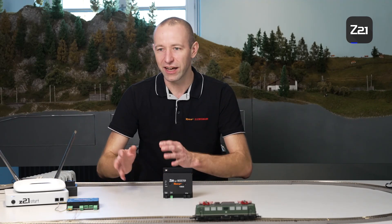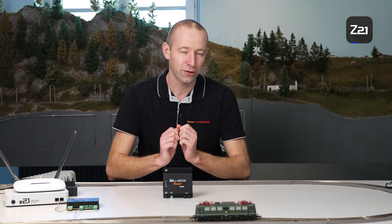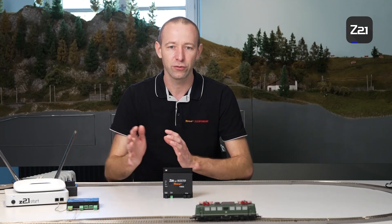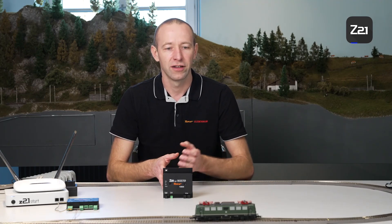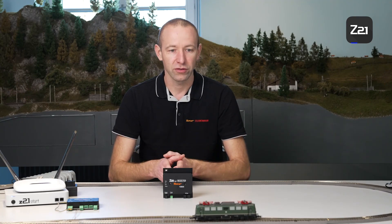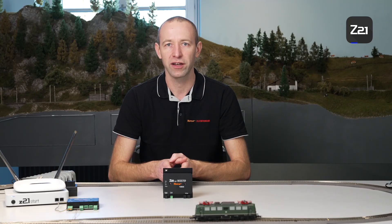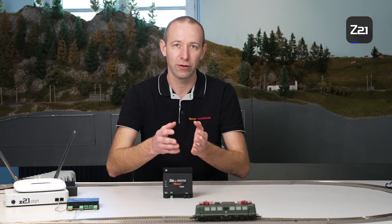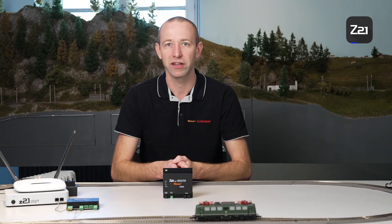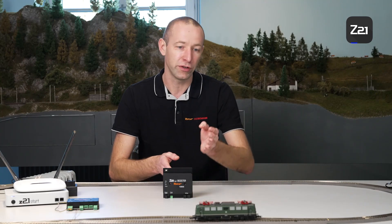When do we need a booster? This is a frequently asked question: how many locomotives can be driven using only one control centre? There is no specific value in answer to this question. One person may be able to drive two locomotives, another may manage five, and yet another might even drive seven with one control centre. A modern locomotive currently consumes between 200 and 500 mA in operation. Older locomotives, which can feature even larger motors, use different technology and can consume up to one ampere.